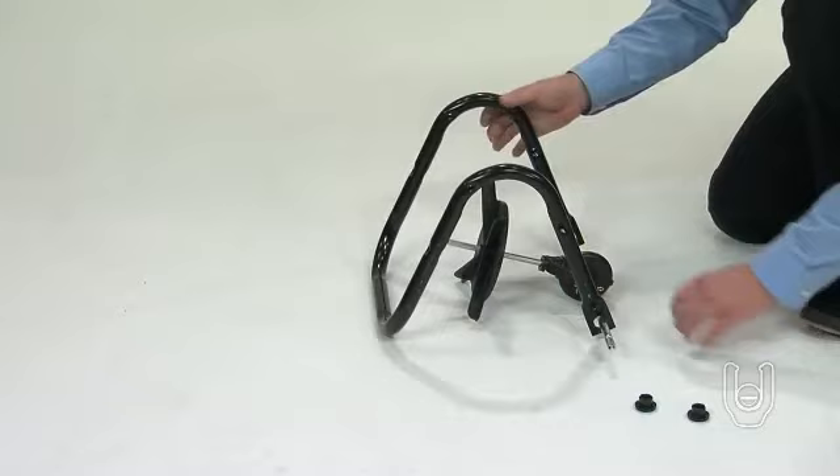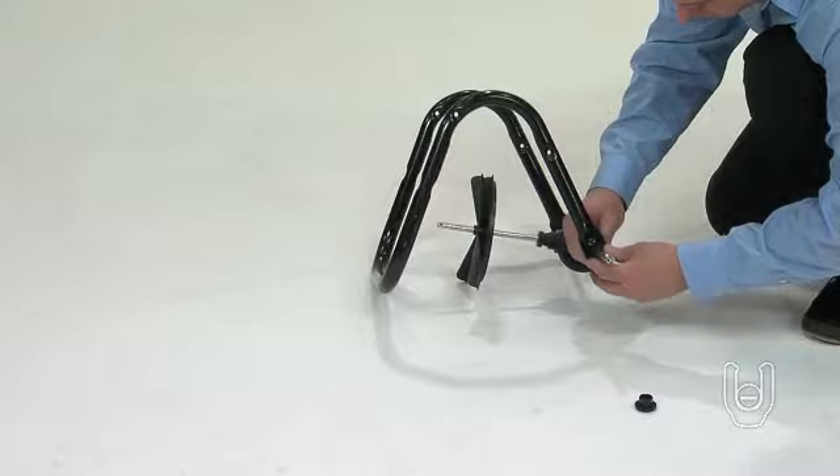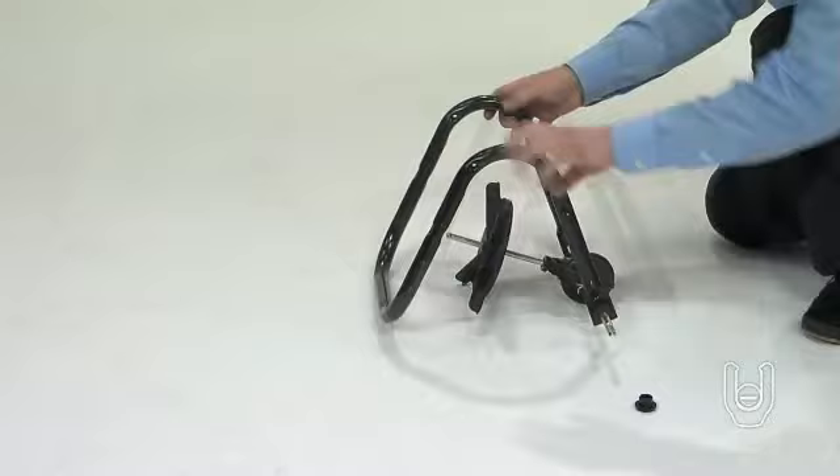Then center the assembly. Take one of the hex flange bearings, Part 21, and place it on one end of the axle, inserting the end of the bearing into the hole in the frame tube. Now repeat with the other hex flange bearing on the other end of the axle.